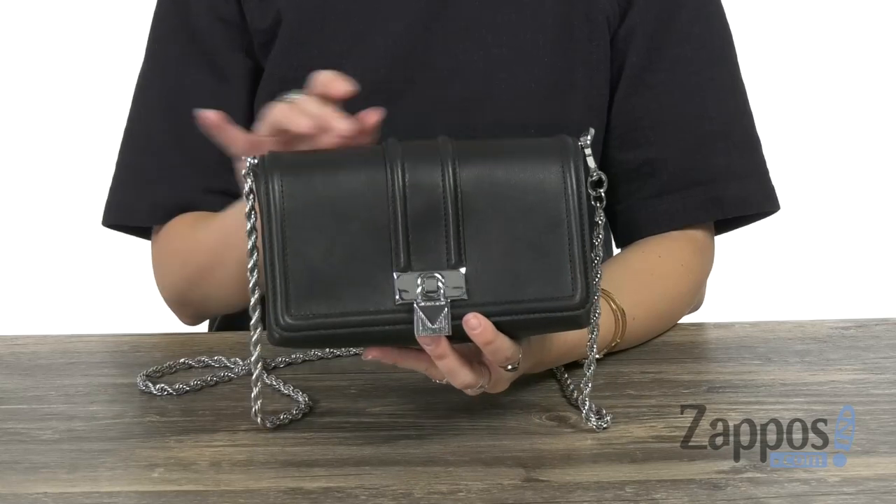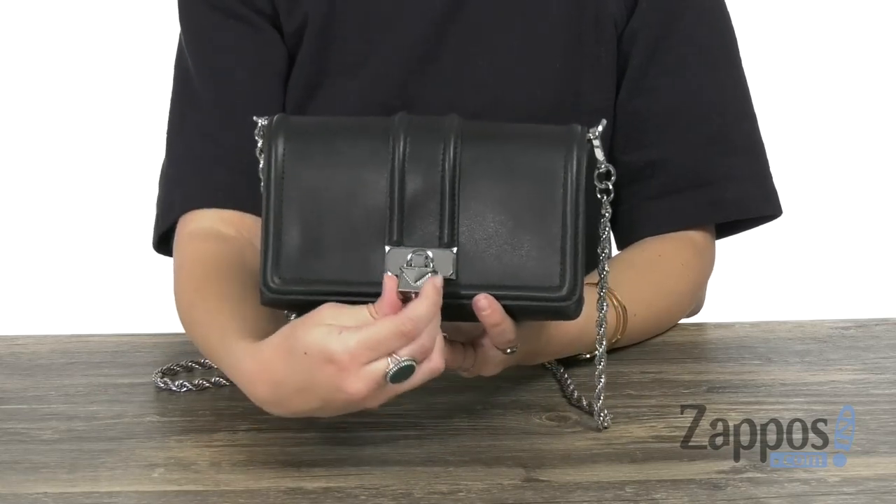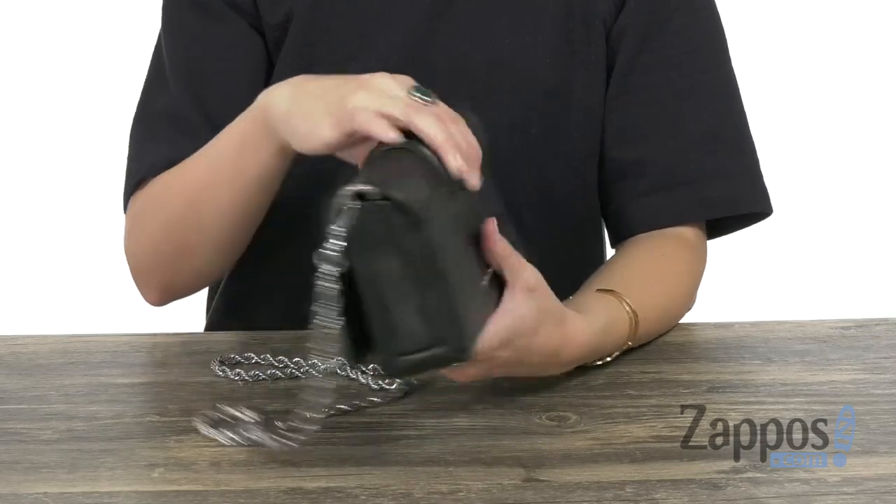Hi everybody, Autumn from Zappos here and this is the padlock chain crossbody from Michael Michael Kors. This crossbody is made of leather that's nice and smooth and it has some cute details throughout. I love the little padlock here as a charm at the front. It does show off the signature logo at the back.